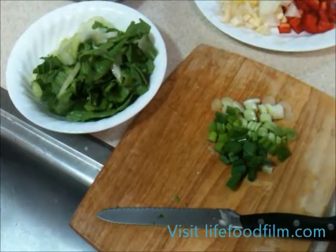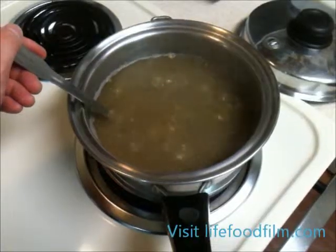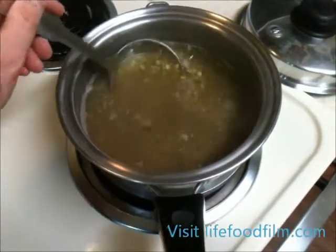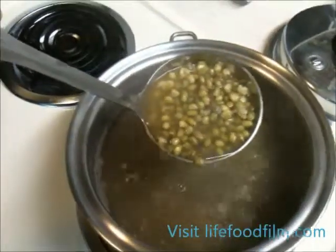These ingredients will be put in the soup in the last three minutes of cooking. Your mung beans should be done at about 20 minutes. You can tell by the green coloration of the water and the appearance of the beans.